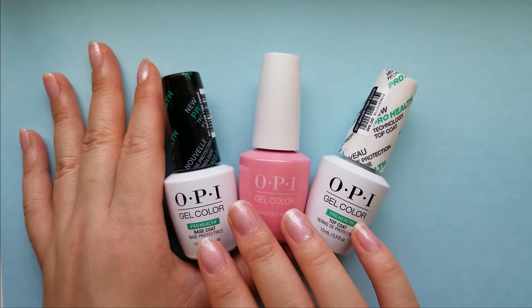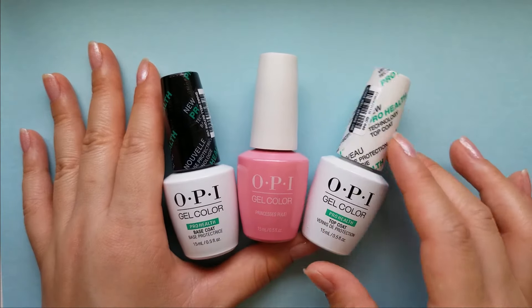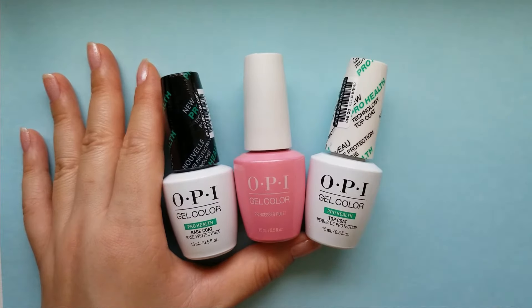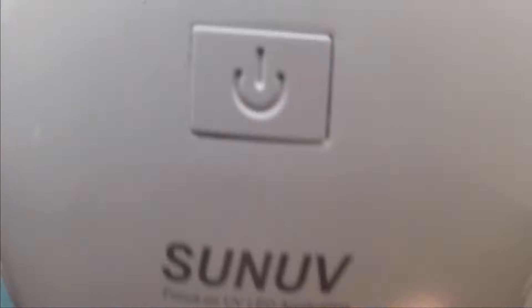You can achieve salon quality results at home with just a few things: base coat, color, top coat, and of course a nail lamp.